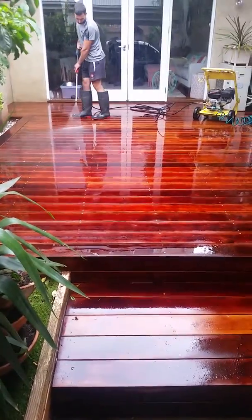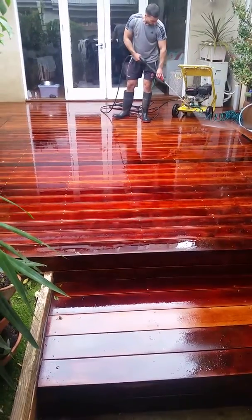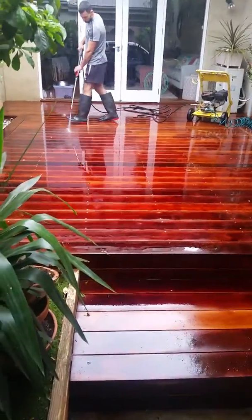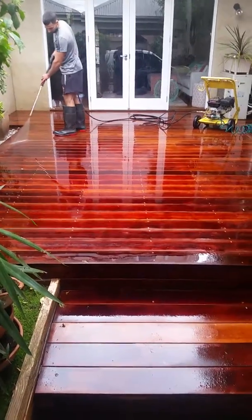So any deck that we sand, we do run this treatment. It's not something we skimp on — we know it works, it's proven and tested. Sure enough, if you do engage our services to have the deck sanded, this will be one of the chemical treatments we run prior to saying it's ready to go as far as oiling is concerned.